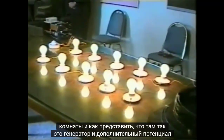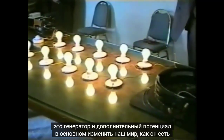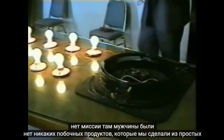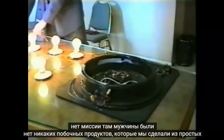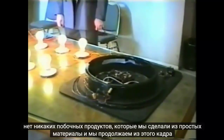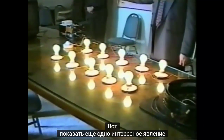That's the generator, and it has the potential to virtually change our world as it is today, because there's no pollution, no emissions, no noise, no by-products, and it can be made of simple materials.